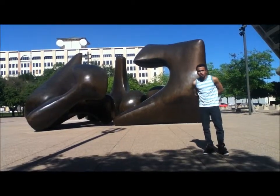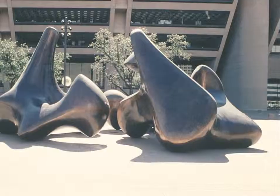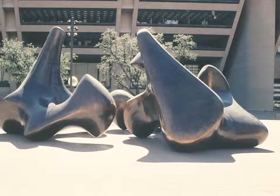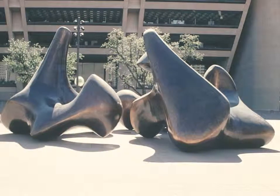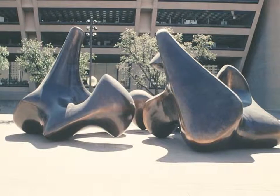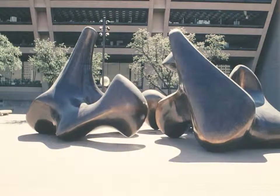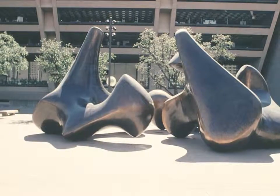Henry Moore started this sculpture in 1976 and then finished it in 1978. Recommended to Dallas City Hall in 1976 by I.M. Pei, and then built by Henry Moore, this would be the third time that I.M. Pei and Henry Moore would collaborate on a project together.